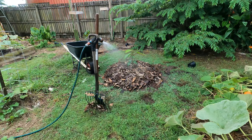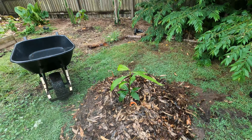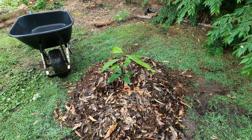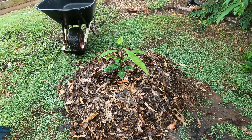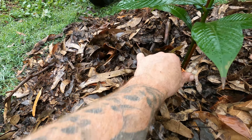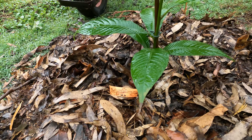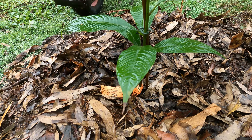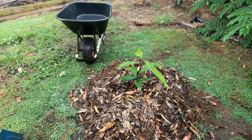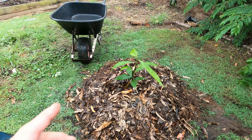Here it is. This is the newest one — I'll just turn the sprinkler off. There we go. This is a Mamay Sapote. Now it's supposed to be a Key West, which is what I've been waiting for for quite some time, but the tag just says Mamay Sapote, so I'm a bit suspect. I do have another one which is just the Mamay Sapote, that's why I'm a bit suspect. I'm hoping it's the Key West because I've really really been waiting for this one for a while.